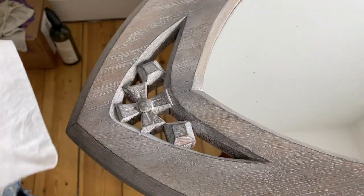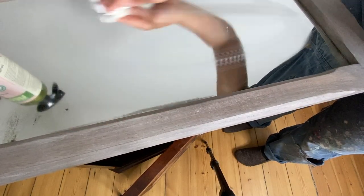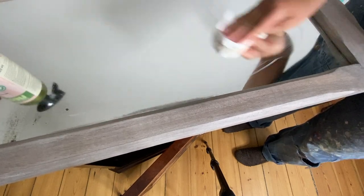I let my wax set up overnight and then gave it a quick buffing with a clean soft cloth. Then I cleaned up all the glass and voila — I have a finished project, and it was super quick and super easy.